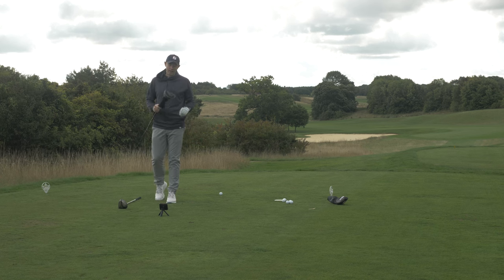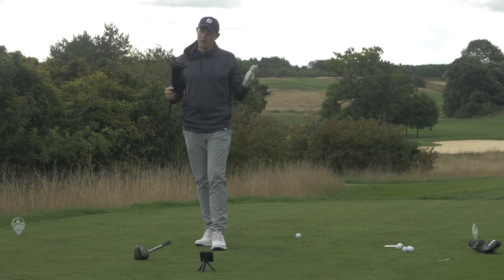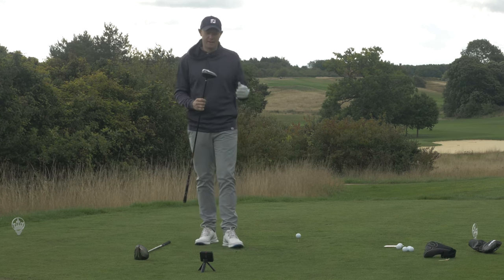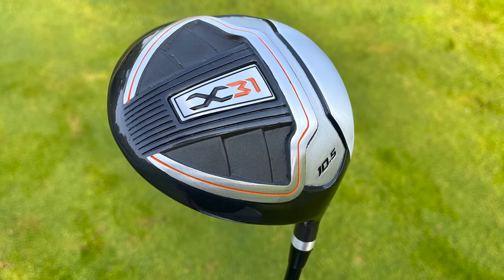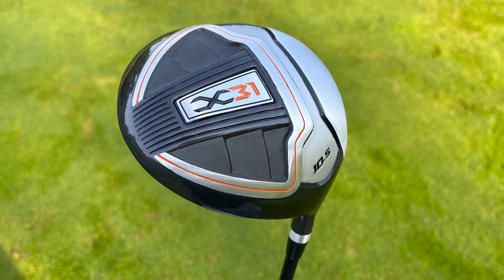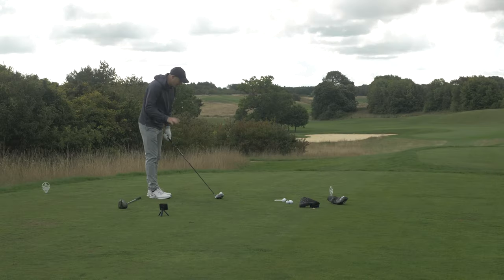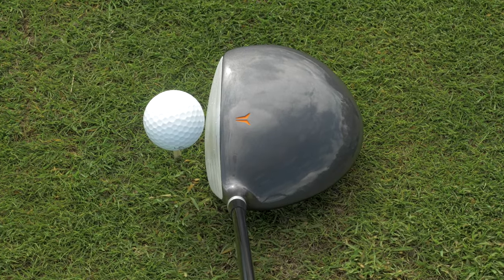Next up, let's take a look at the driver. Here it is — the head cover isn't great, I think I'd want to upgrade that. But underneath it looks quite smart, though it doesn't scream high-tech. The crown has a grey finish with an orange alignment marking, and it's quite square in the toe area.